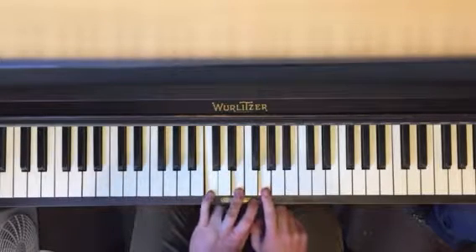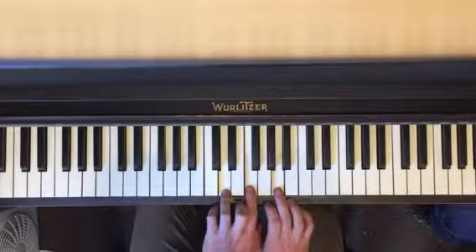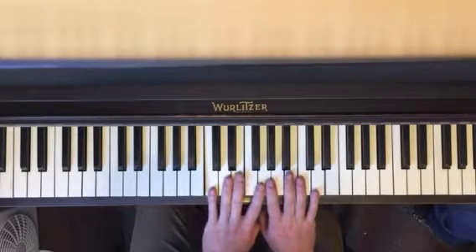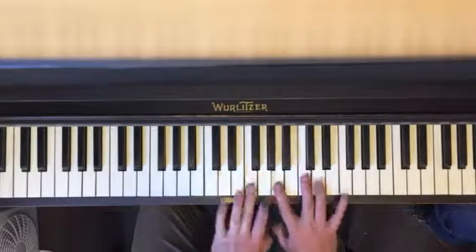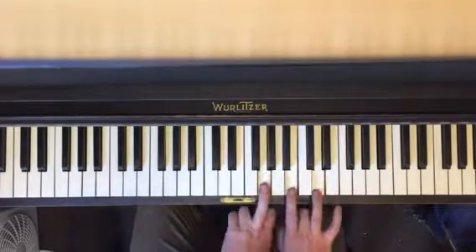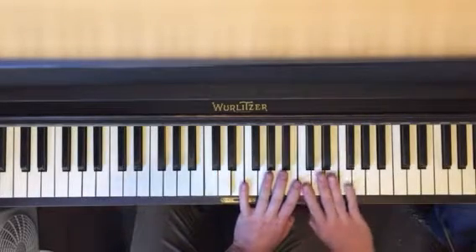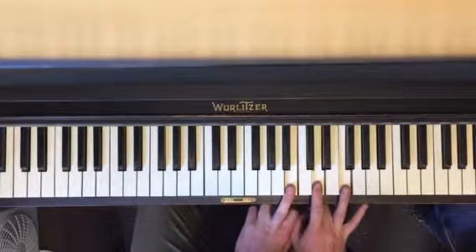So we have our first chord which is C major, second chord which is D minor, third chord E minor — notice I'm just going up the scale with it — F major, using only notes from the C major scale. G major, sixth chord is A minor, seventh chord B diminished.